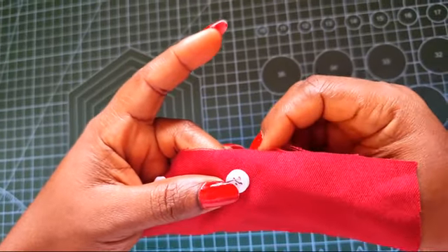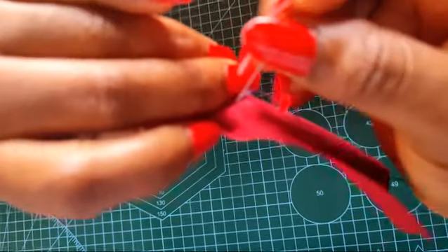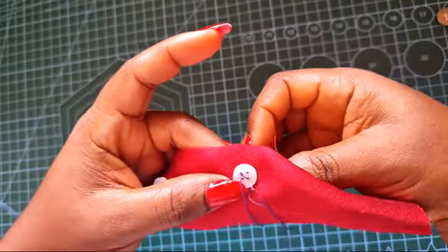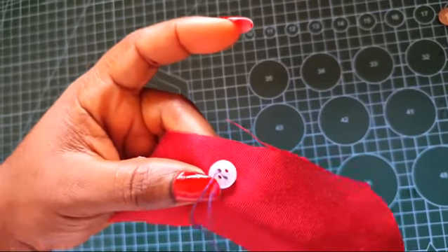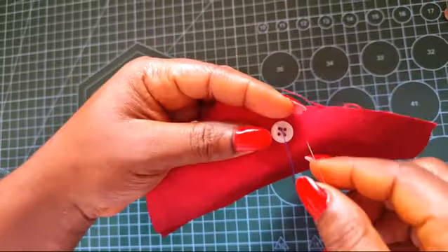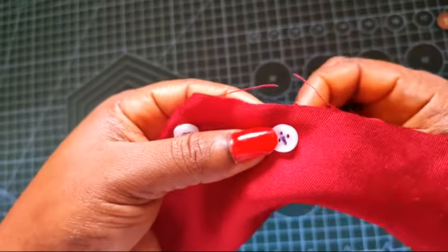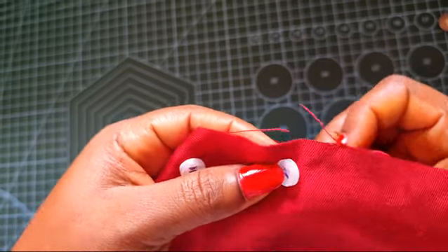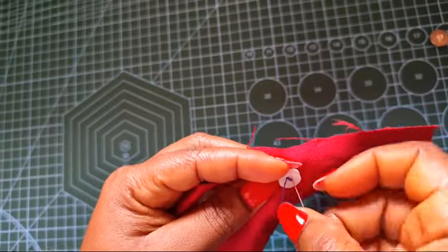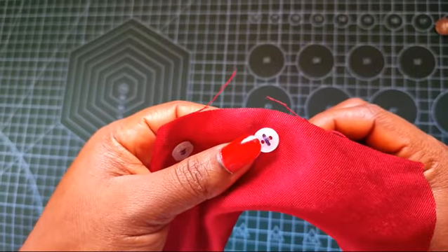You're coming through hole one and then going out through hole four. Do this for five times, just like the first one — you can do six or seven depending — but try not to go higher than seven because you end up with a very bulky thread on top of your button and it's not a good sight. After your five or six rounds, the next thing is to come through hole two.